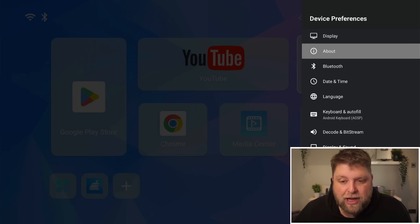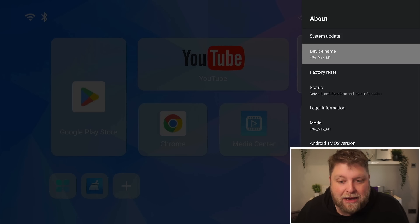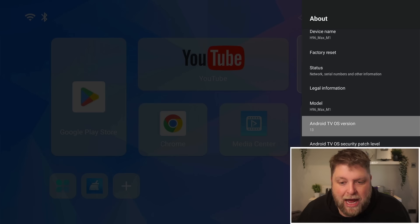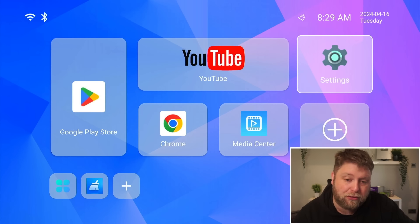If I go across to the settings and to the About section, what you'll see is this is called the H96 Max M1, and it's running Android TV OS version 13. This box has also got 4GB of RAM and 32GB of internal storage, which may be one of the appealing parts to a lot of people.